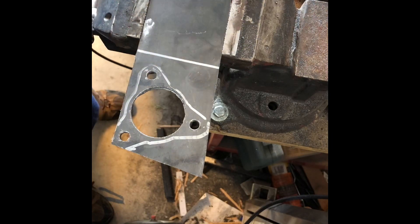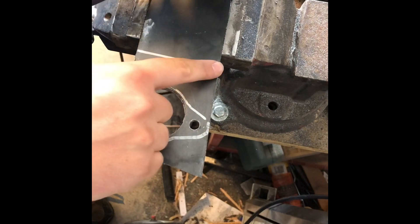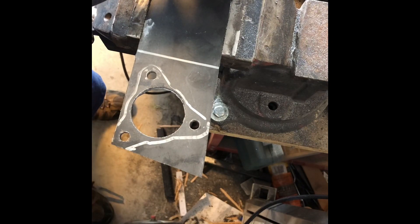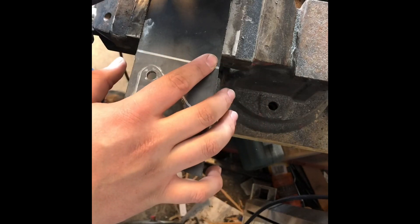Alright guys, so what we're gonna do now is take my angle grinder — got a cutting wheel on it — and we're going to cut about a third to a half of the way through this plate. That'll make it really easy to bend. After it's all bent and mocked up, I'll put some gussets on each side, then come back and fill in that bend with a small bead of weld.